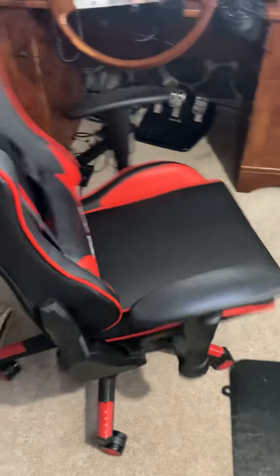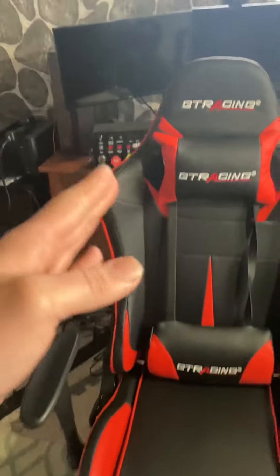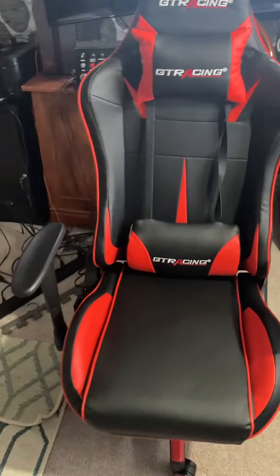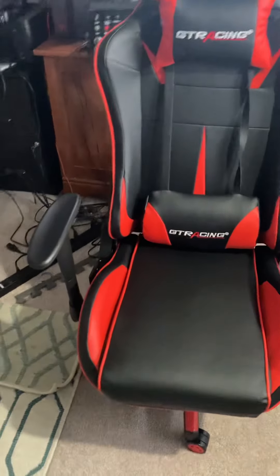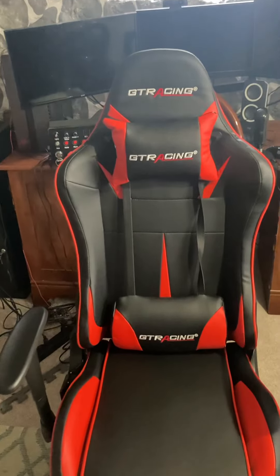Another thing I like about this chair is the sides. It kind of looks like what you would see in a sports car, and I like how it keeps you in one place.